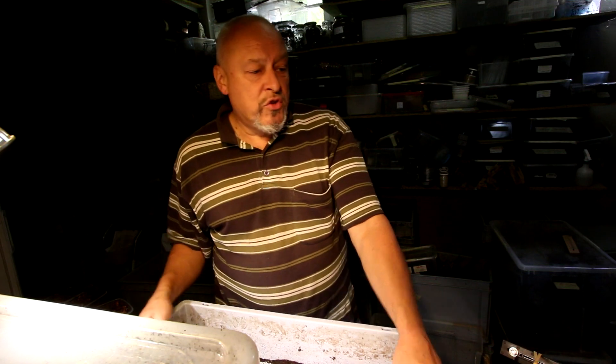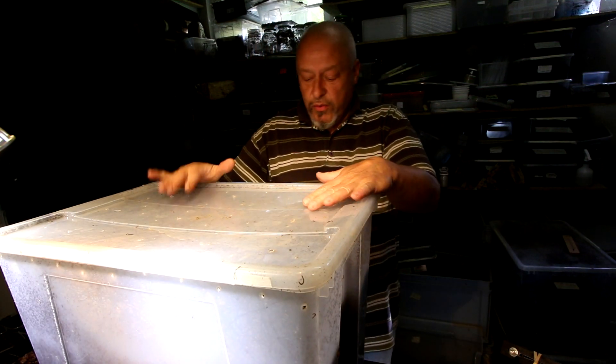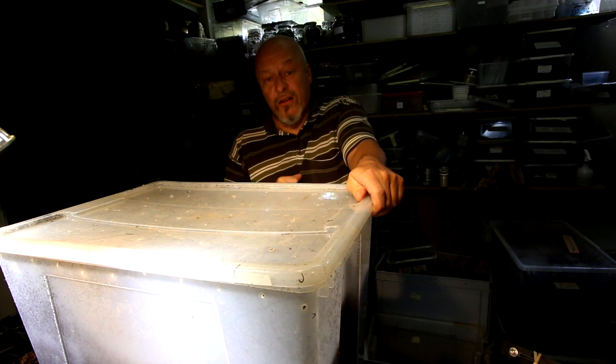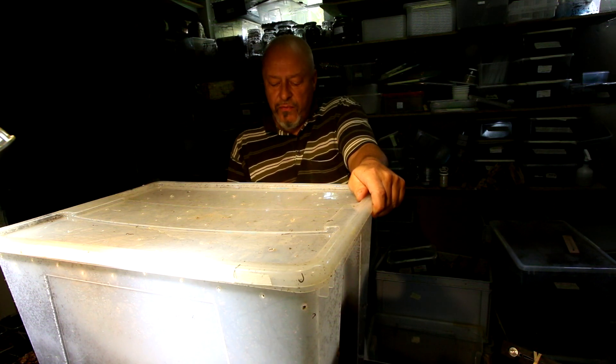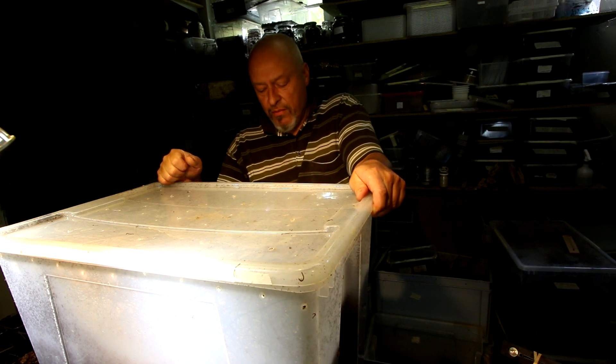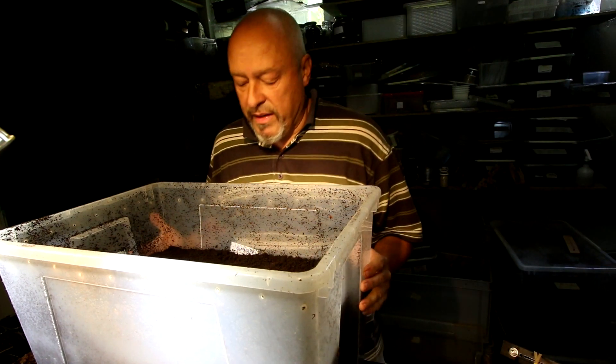Hi there. Mecynorrhina torquata ugandensis. I'm going to check a 65-liter box that was filled with substrate to the rim and filled with 20 L2 larvae of Mecynorrhina torquata ugandensis on the 5th of May. That's around five months now, a little bit more than five months, and I will see what happened inside.